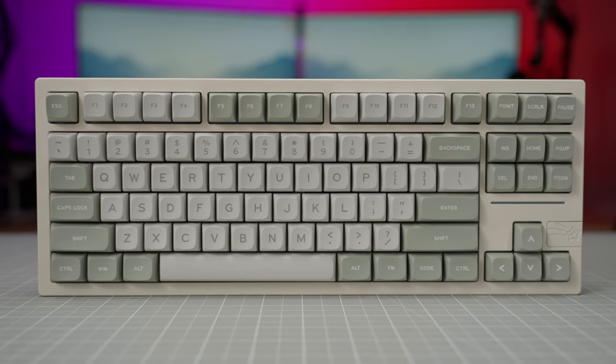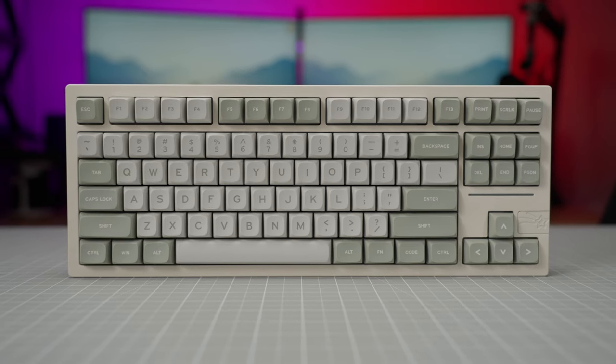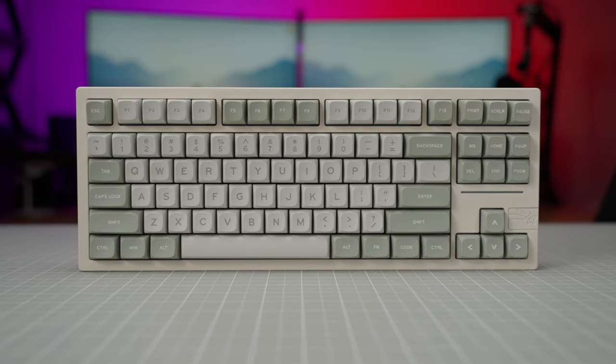Otherwise, the Galaxy 80 is a terrific option at this price point in a TKL layout and is one of the best values I have seen in a long time for an all-metal keyboard. Let me know what you think of the Galaxy 80, and if you picked one up and how you're liking it. If you're interested, I have an affiliate link in the description, and I really do appreciate the support if you decide to use that link. Thanks everybody, see you next time.